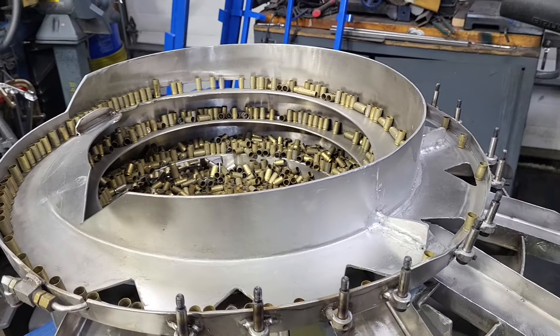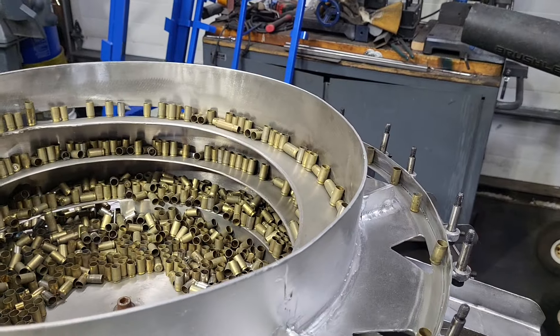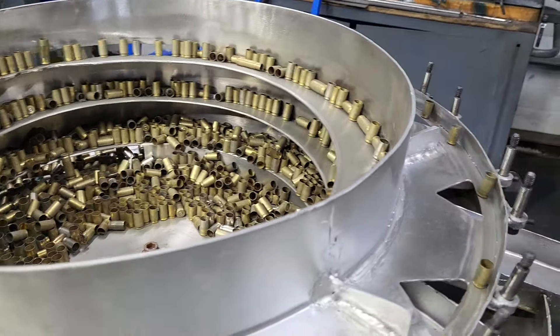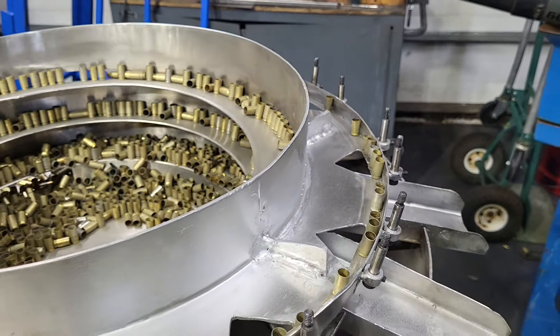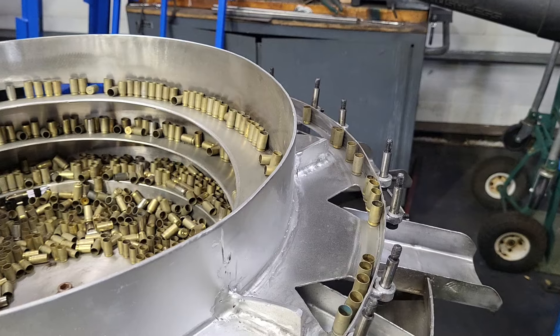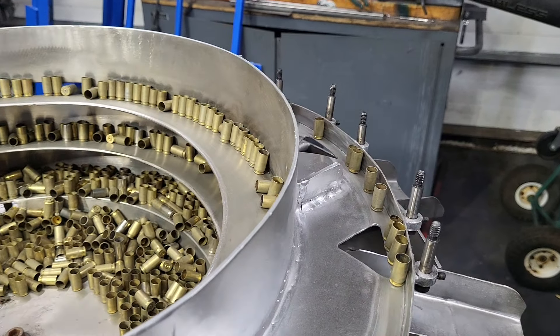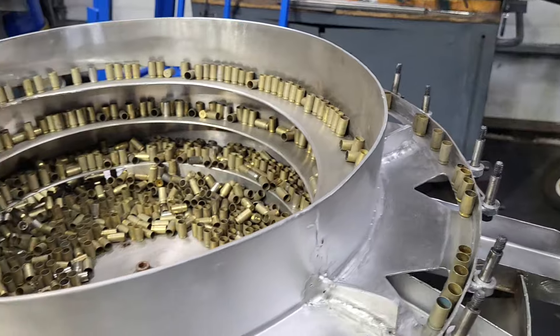Right there — you notice I turned it up and the cases were jumping all over. You don't want that. Here's what you want: a nice, steady movement towards the kickers, but you don't want it erratic.